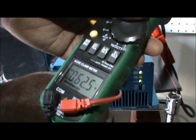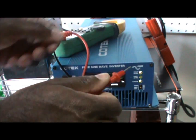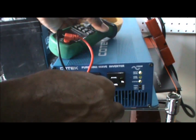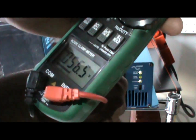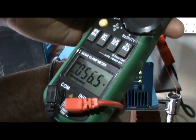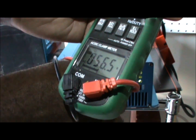I'm getting about 62.5 volts when I go from the hot to the ground. Now let's go from the neutral to the ground and see what kind of reading we get.